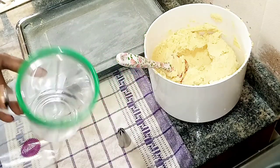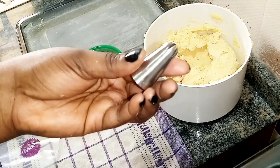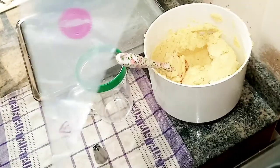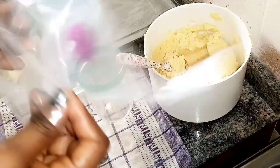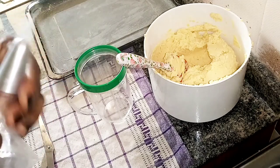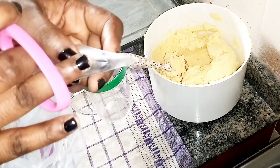To pipe the rosette you need a rosette nozzle and a piping bag. I got mine from Wilton, but you can get any piping bag from the shops. I have my prepared baking tray ready. I'm going to insert my nozzle into the piping bag and put a mark to know where to cut.